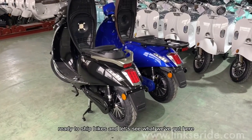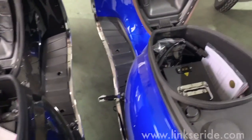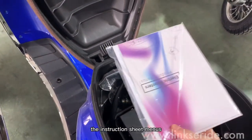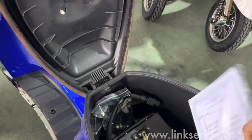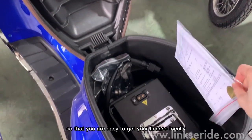These are ready-to-ship bikes. We've also got the instruction sheet manuals with certificates, so it's easy for you to get your license locally.